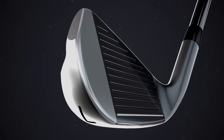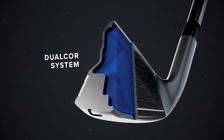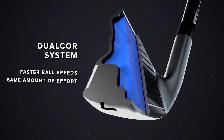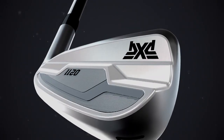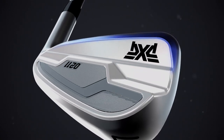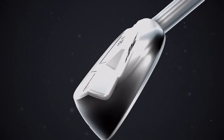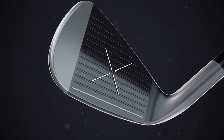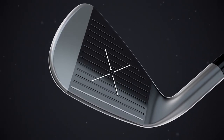The sweet spot is huge. This allows better activation of the dual core system, delivering fast ball speeds across the entire set with the same amount of effort. The upper surface of the club head has been angled away from the face, removing mass from the heel and repositioning it towards the toe.